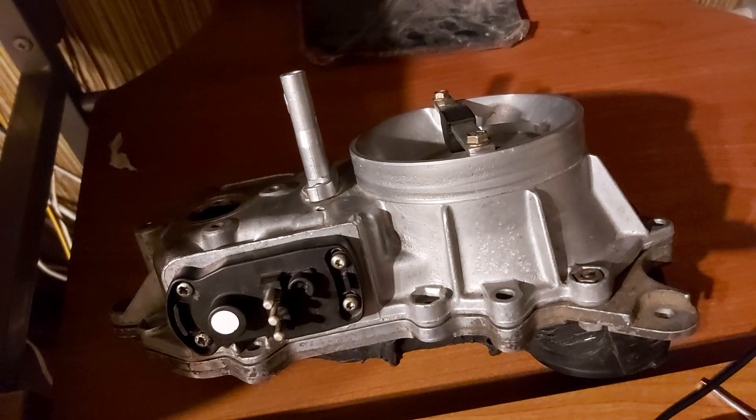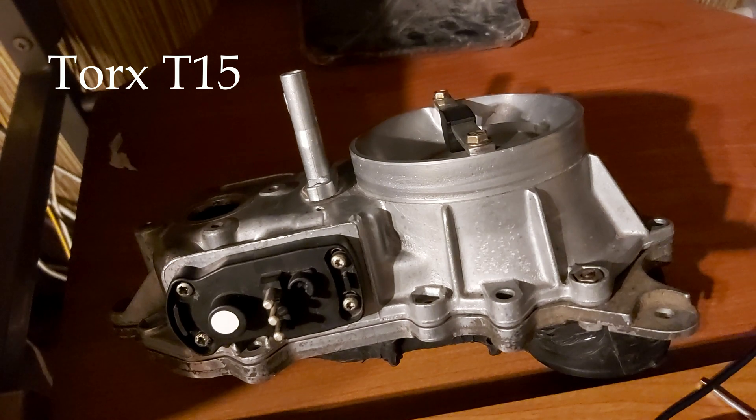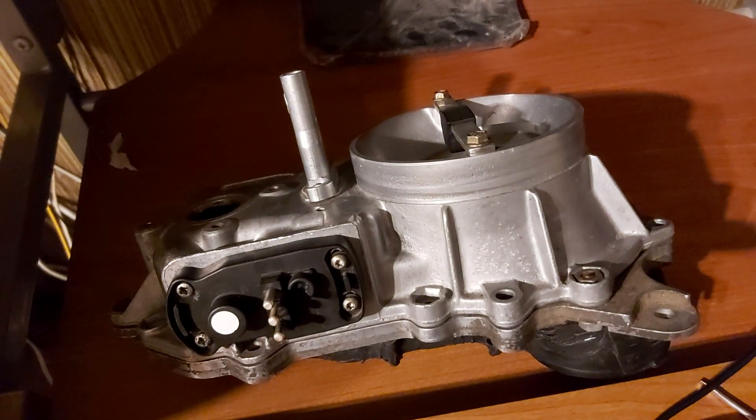Greetings, dear Mercedes Classic owners. This is Ivica speaking and welcome to the channel Fix Your Mercedes. In today's video we're going to be talking about the potentiometer. I'm going to show you how to replace the potentiometer and how to calibrate it. I've been telling you what you need in my previous videos to replace the potentiometer.